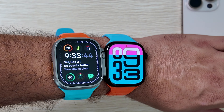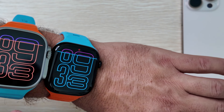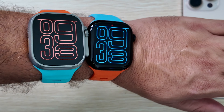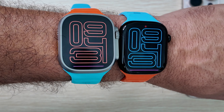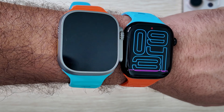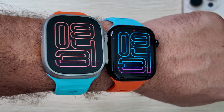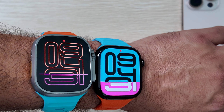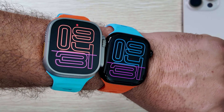Side by side you can see just how comparable they are — 49mm casing on the Ultra versus 46mm on the Series 10, but the displays are very comparable. What do you guys think? Are you interested in the Series 10 or would you prefer the Apple Watch Ultra 2? Battery life is going to be your biggest gain from the Ultra. Thanks for watching, we'll catch you in the next one — peace.